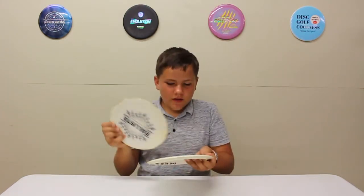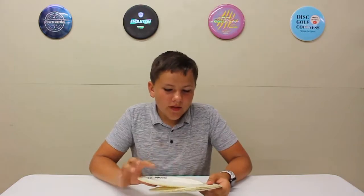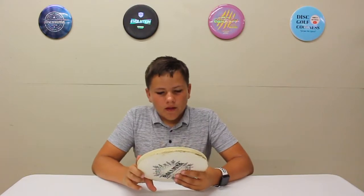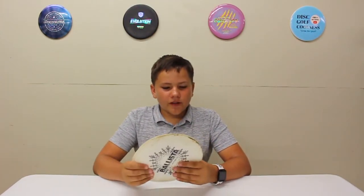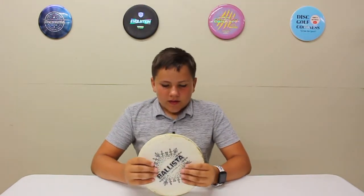What's up guys, today we're going to be reviewing the Ballista from Latitude 64. I have two of them here — these are both Snow Line Ballistas. They don't make the Snow Line anymore, but it's very comparable to the Gold Line. Anyway, the Ballista is a distance driver, fairly overstable.